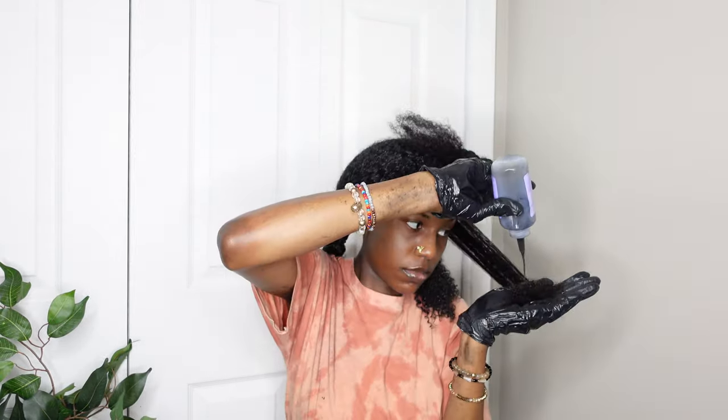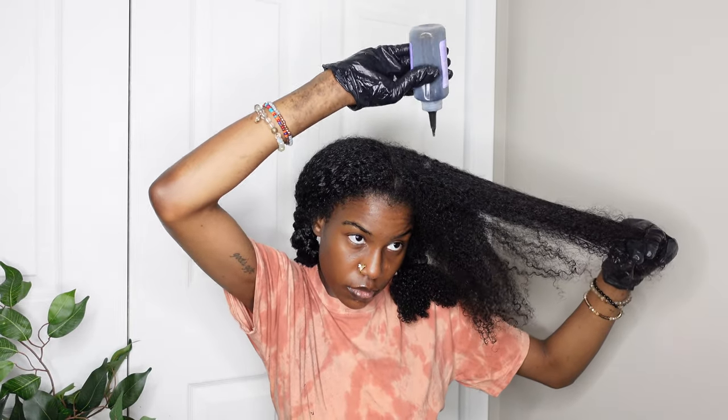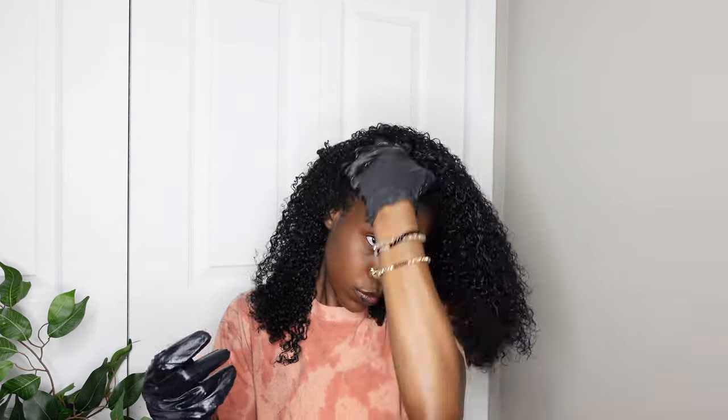For this side, I ended up running out of dye. I didn't realize one bottle wasn't going to be enough. I'm trying to squeeze out the last of it onto my hair but it's just not working. When I pulled that side out to compare, one side looks so much more saturated — there's a big difference.